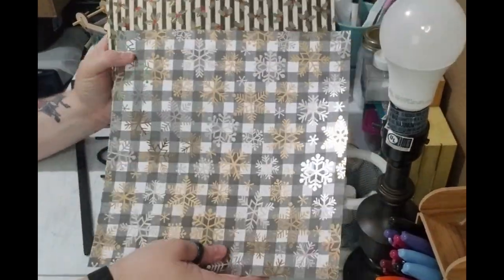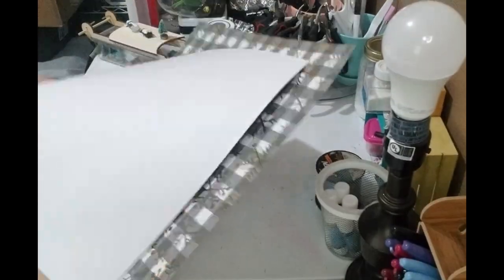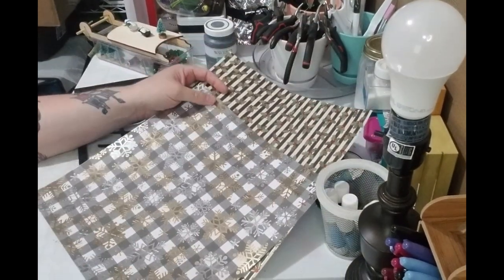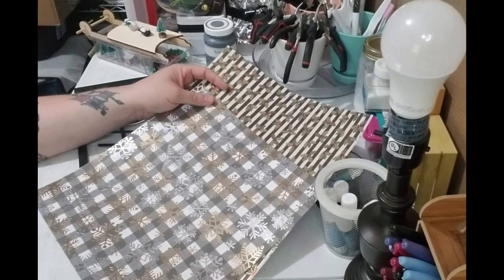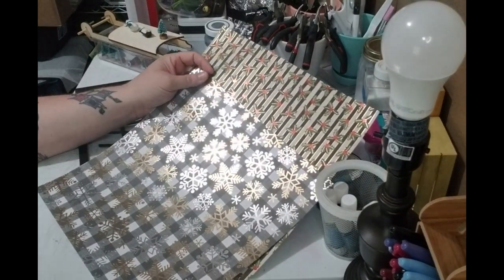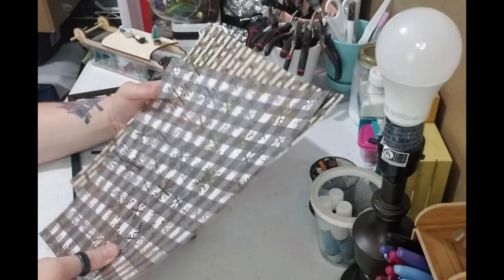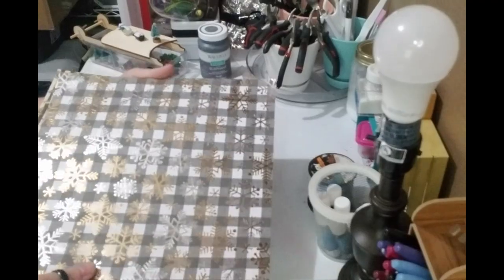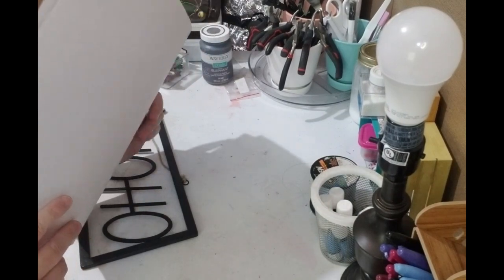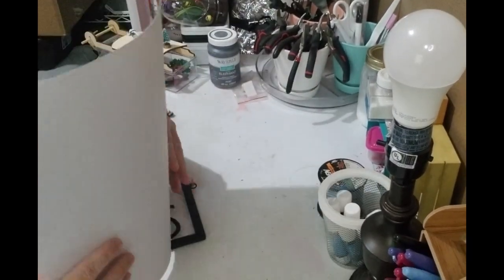You're going to need Christmas paper. I got these from Hobby Lobby — they're about $1.99 a sheet, but you don't have to do this. You can do wrapping paper, cardstock, tissue paper, napkins, whatever's going to work. But I got these and they were actually on sale — I paid about $3 for about 10 sheets. So that wasn't too bad. You can also find that in clearance.